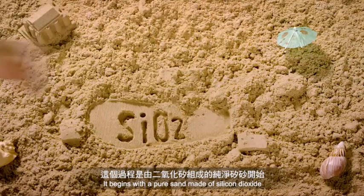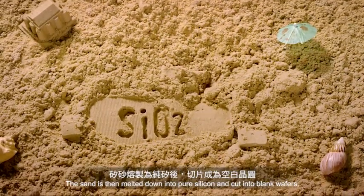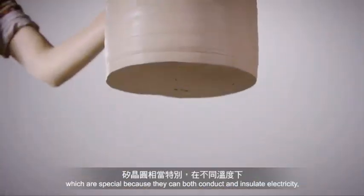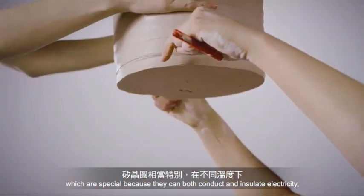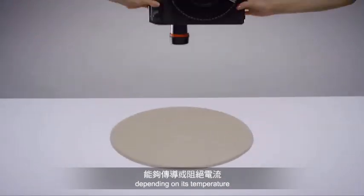It begins with pure sand made of silicon dioxide. The sand is then melted down into pure silicon and cut into blank wafers, which are special because they can both conduct and insulate electricity depending on its temperature.